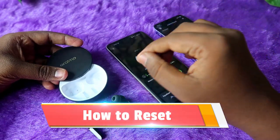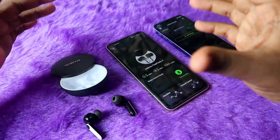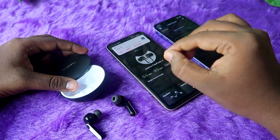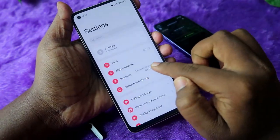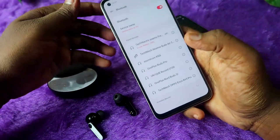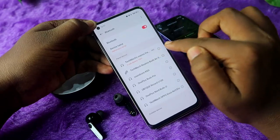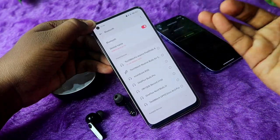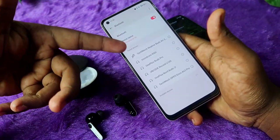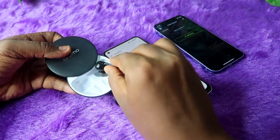If you face an issue where only a single earbud is working or both earbuds are not pairing together, you need to reset the earbuds. There are no explicit reset steps, so here is what to do: go to Settings, then Bluetooth, and unpair the Oraimo FreePods 4 from your smartphone. If it is connected to other smartphones, unpair from all of them. If left and right earbuds appear separately in the device list, unpair both entries.